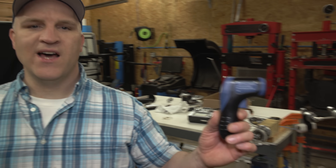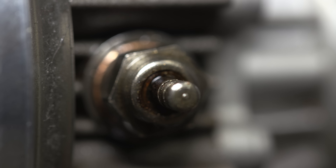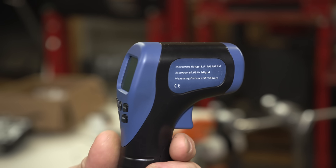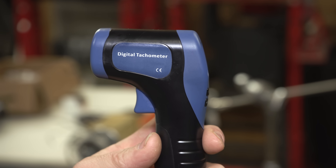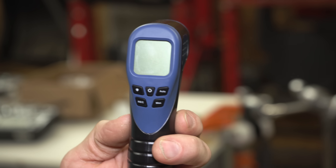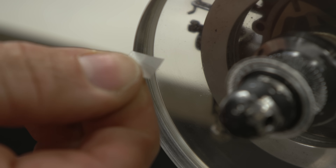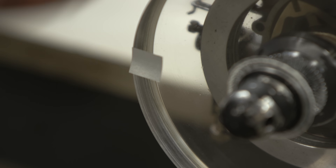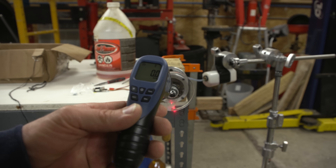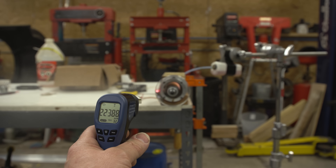To measure the RPM, I'm going to be using this non-contact digital tachometer. Since this engine doesn't have any ignition components to hook a tachometer to, I had to find a way to measure the RPM. This is the digital tachometer I found that worked the best — it had the best reviews and was inexpensive, so I left the link in the description below. The way it works is you put a little piece of reflective tape on the flywheel or moving part, point the tachometer at it while the engine is running, pull the trigger, and it gives you the RPM. It's as simple as that.